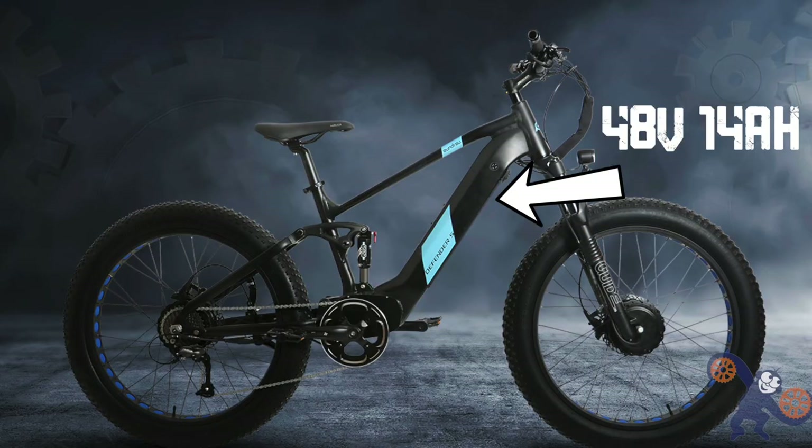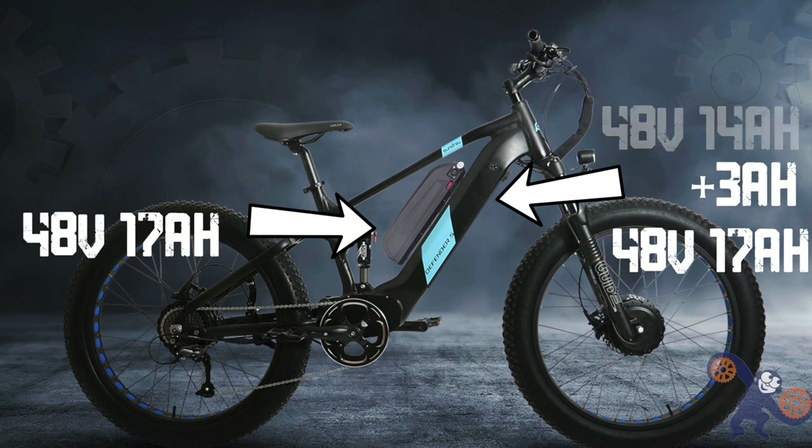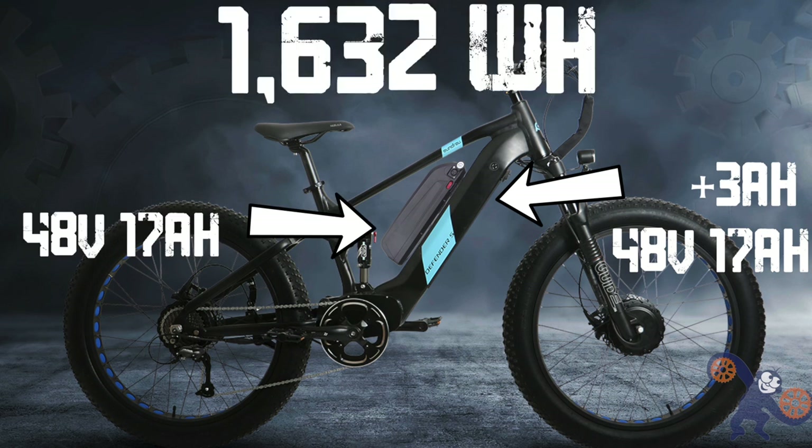The Defender S comes stock with a 48-volt, 14-amp-hour battery, and you choose the upgrade path. Either an additional 3-amp-hours inside the form factor, or you can get a bolt-on battery that can double the capacity for a total of over 1.5 kilowatt-hours of energy — that's actually a larger battery than a second-generation Prius.